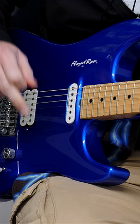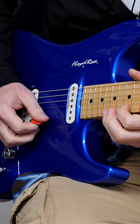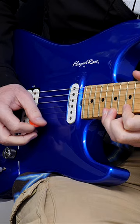Right, let's get on this. So this works really well for three-note-per-string patterns when they're descending — going high to low. What you're going to do is not pick every note. You're going to pick the first two notes, then pull off on the third note.